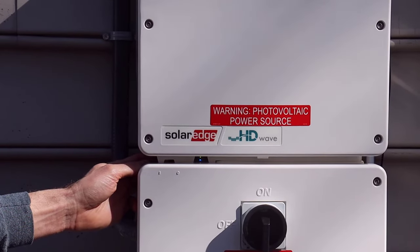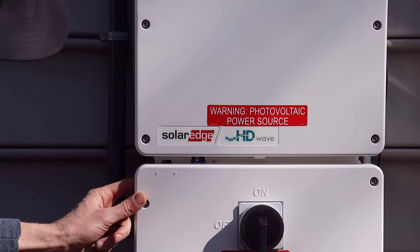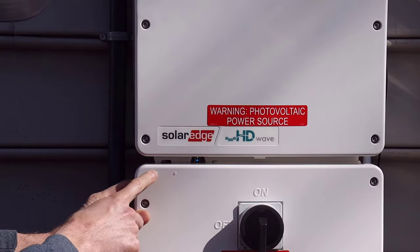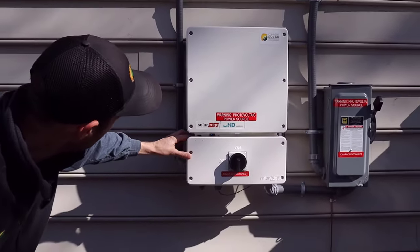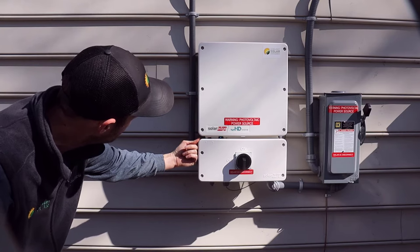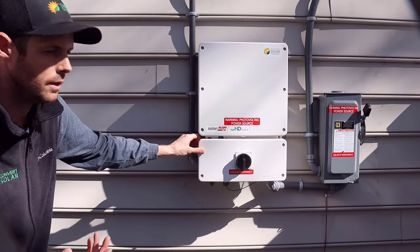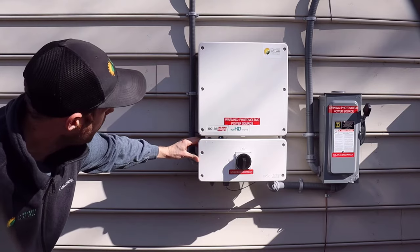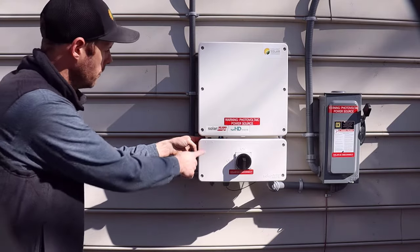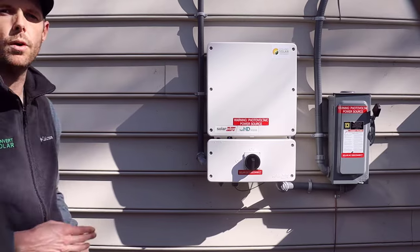Then you're going to come over to the red toggle switch located behind the inverter cover on the left. It's kind of hard to see, but you need to know it's there and you need to make sure it's on — because if it's not, the system won't produce power. You'll see a zero and a one: the zero is the off position and the one is the on position. So to turn it on, pull it over to the left to the one — that's the on position.